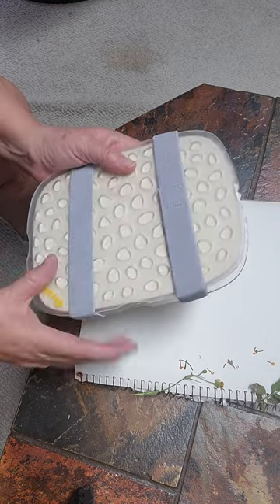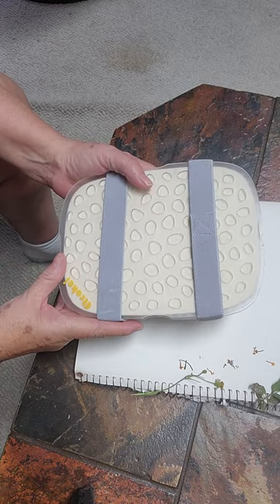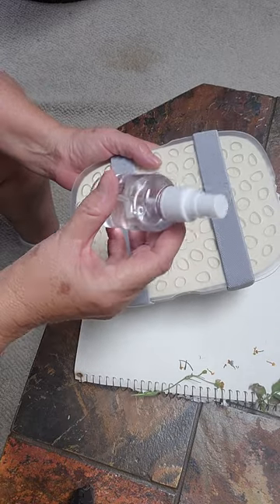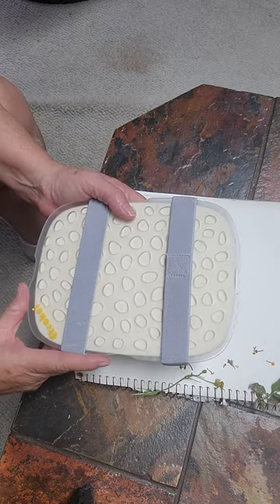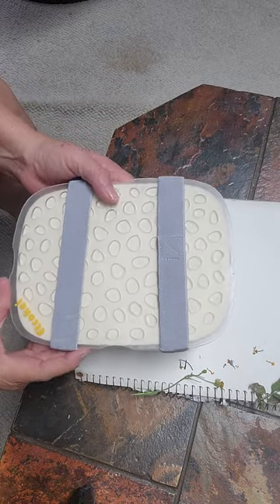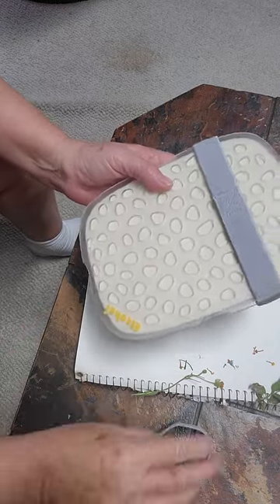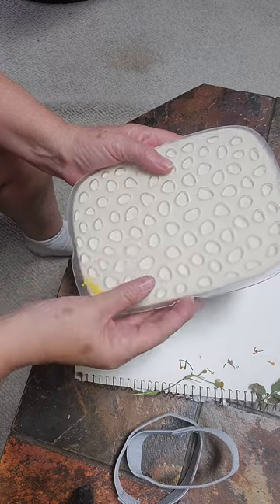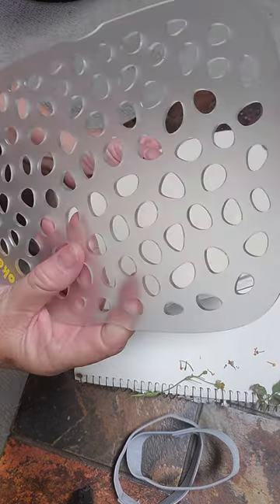These plastic plates got very, very hot. So then I let the thing cool off, I sprayed more water on the pads, and then I put it back in for another 30 seconds. So it's cooled off now — these plates get hot, this plastic plate.